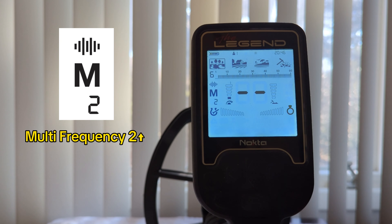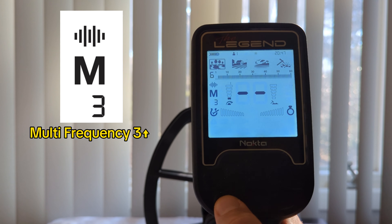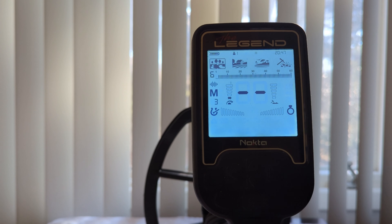Next is M2, Multi-Frequency 2. From what I gather, this one is made for lower conductive targets like gold and brass. Last but not least for multi-frequency options in park mode is Multi-3. Multi-3 is preferred for wet, humid, and conductive soils. On top of that, they say to use Multi-3 in trashy sites because it provides better target ID and separation — say you have a silver coin and a nail in close proximity under your coil. Essentially, Multi-3 will provide a better target ID on the center of your screen when you pass over it.